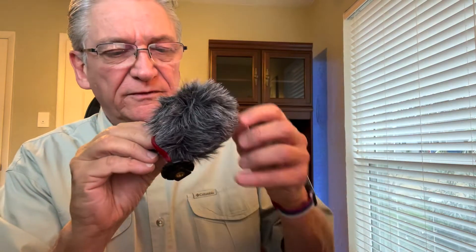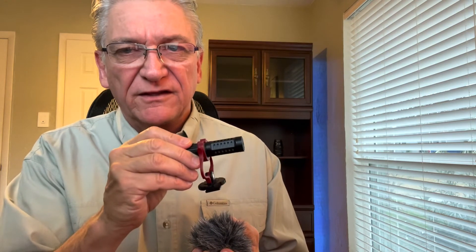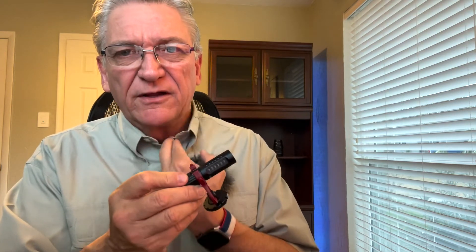Here is the microphone itself. If you pull this off, you can see what the microphone looks like. Now, this is a cardioid mic. It's not a real directional microphone. You'd have to pay a lot of money for a much longer mic to be able to reach out and get things out in front of you, and generally speaking that's not what you're going to want anyway. Usually you're going to want a lapel mic right here to talk so it's right with you. But this is great on the front of the camera so you can pick up what's going on with somebody that may not be able to wear a mic at that time.